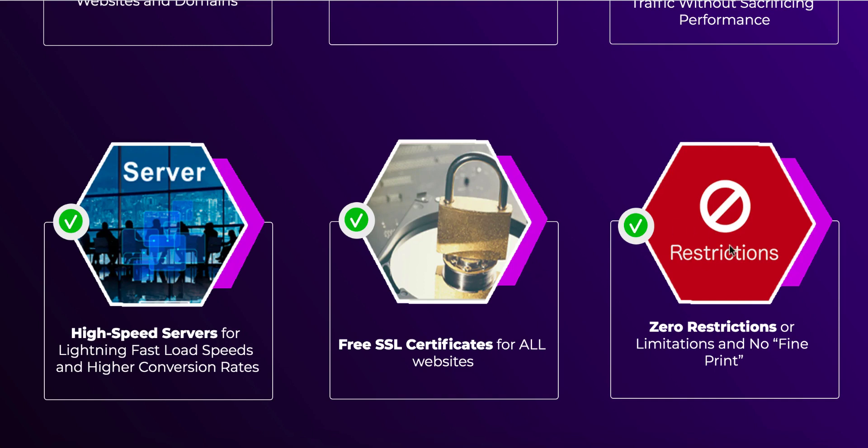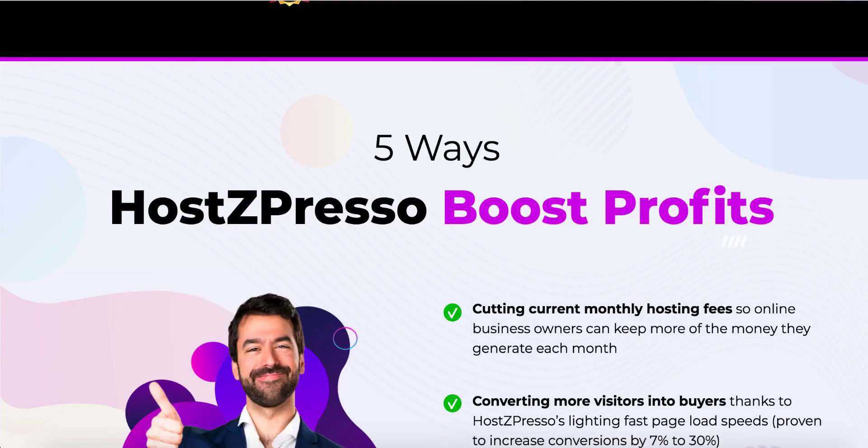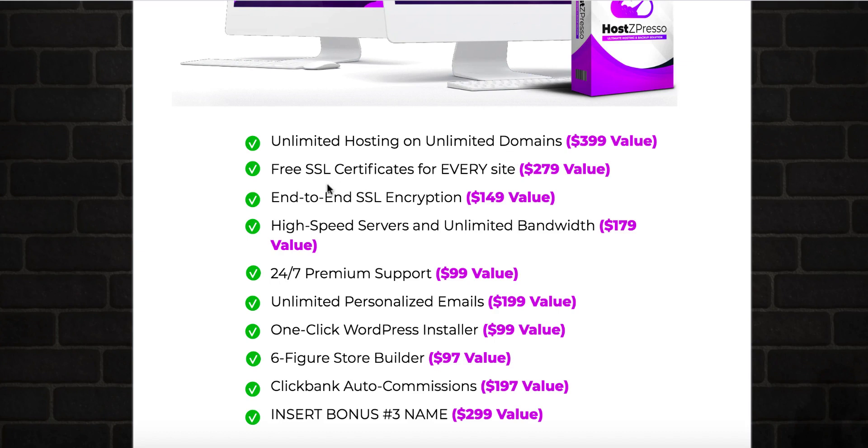There are zero restrictions — no fine print saying you'll have to pay extra if you upload too many websites. Absolutely no strict restrictions. One-click WordPress installation gets new sites live in minutes. They also provide a rapid setup guide to get existing sites quickly onto HostZpresso, plus end-to-end SSL encryption and DDoS protection to guard against hackers. What you're getting today: unlimited hosting on unlimited domains, free SSL certificate, end-to-end SSL encryption, 24/7 premium support, unlimited personalized emails, one-click WordPress installer, and a six-figure store builder with Clickbank auto commission.